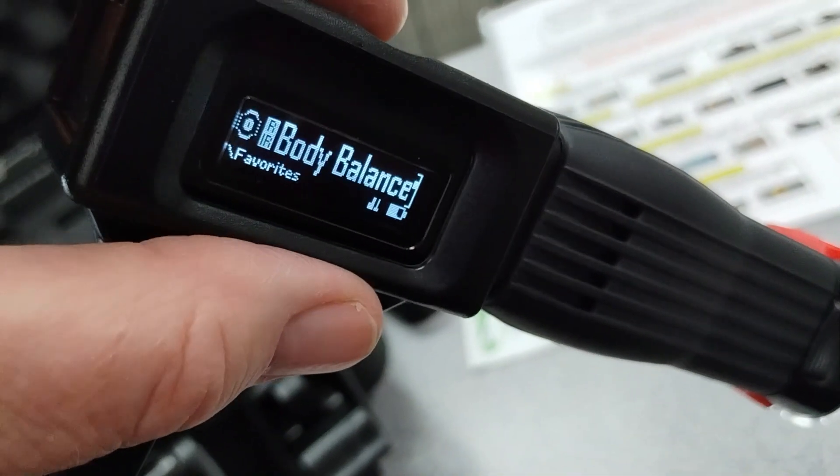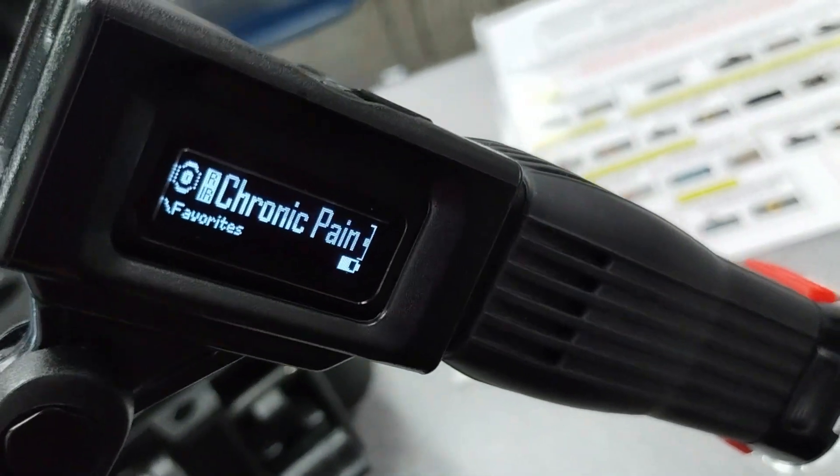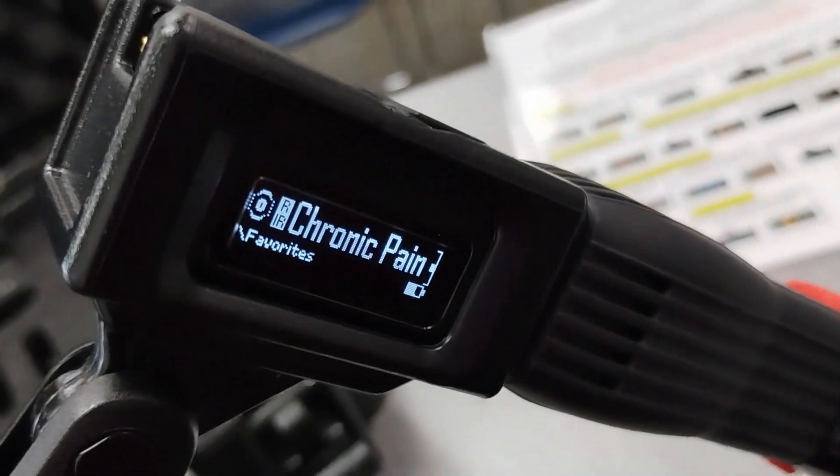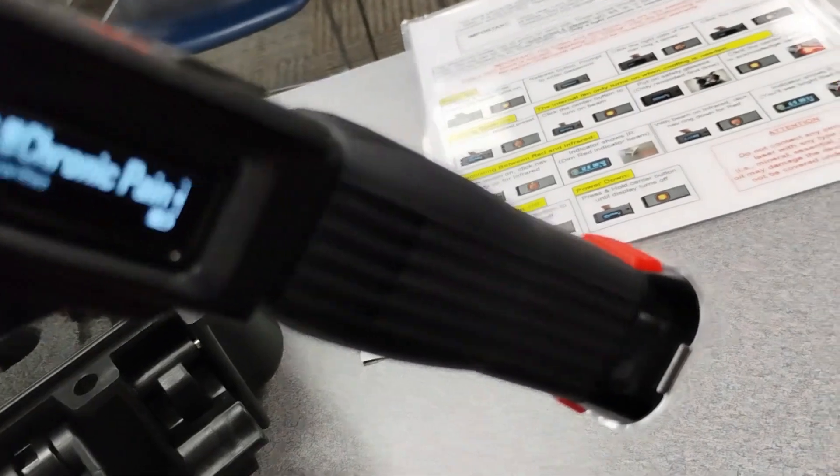Be sure to always write down what you had as your dosage before you hit the stop button, because it disappears. Or look at a timer, because it's about a one-to-one ratio. So here we go — chronic pain under red. You'll see the light. Different type of pulsing — pulsation or frequency, we call that.